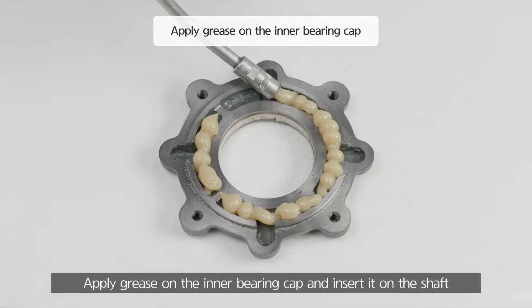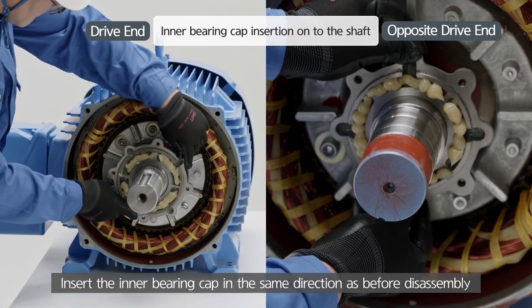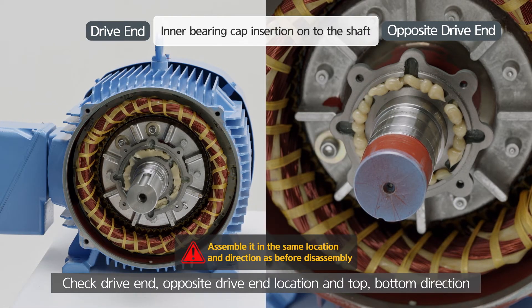Apply grease on the inner bearing cap and insert it on the shaft. Insert the inner bearing cap in the same direction as before disassembly. Check drive end, opposite drive end location, and top and bottom direction.